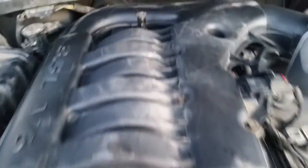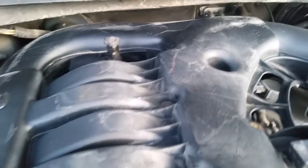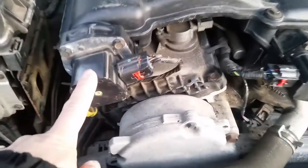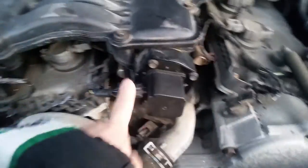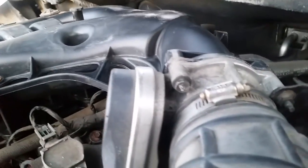Like I said, the pain in the butt is to install it — this piece right here, getting it past that fitting. But once it's in, it's good. So we put back the 10mm bolts, put back the actuator, plug it in. Actuator, plug it in. Flow sensor, plug it in. Throttle body.